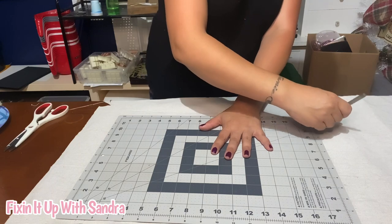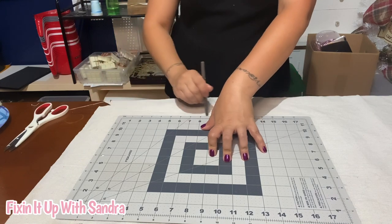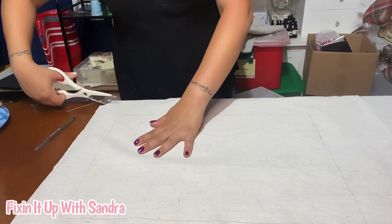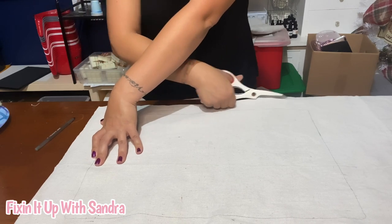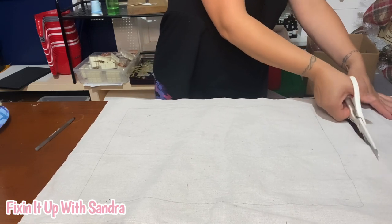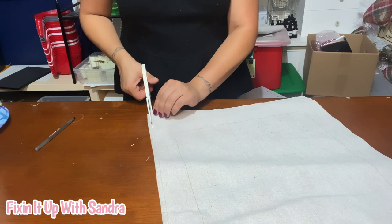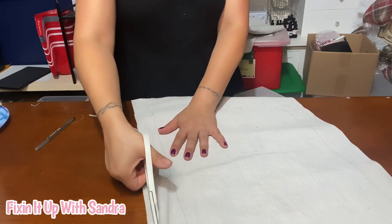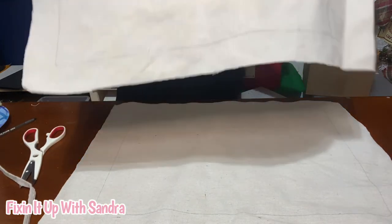Okay, so we're going to do our second piece now. Again, leave a little bit around the outer edge. I'm going to go ahead and cut this. You can tell that I'm obviously not a seamstress. Now we have our two pieces right here.